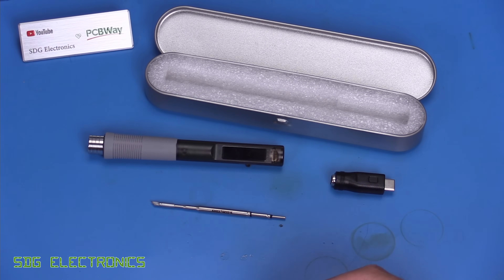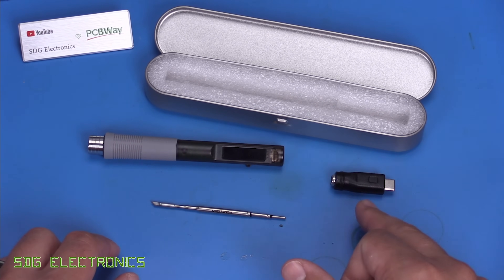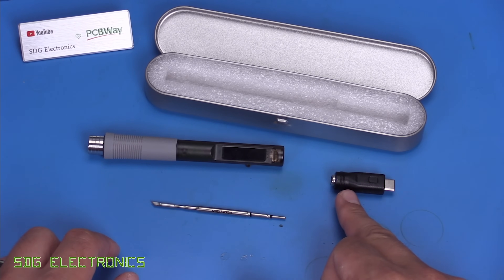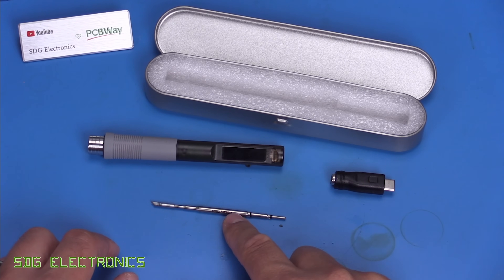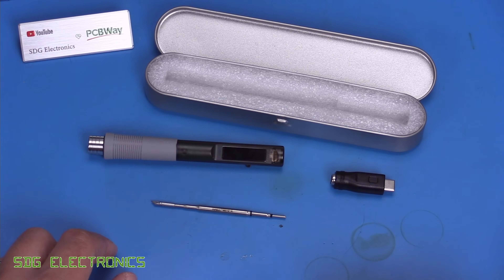The unit retails from AliExpress for about £20 delivered, and it includes three items: the Soldier 9 itself, an adapter which allows you to use the DC barrel jack, one C210 type cartridge, as well as a little storage case.